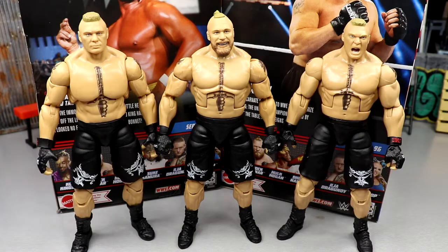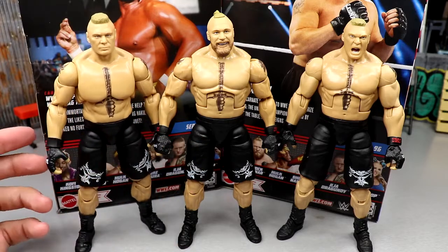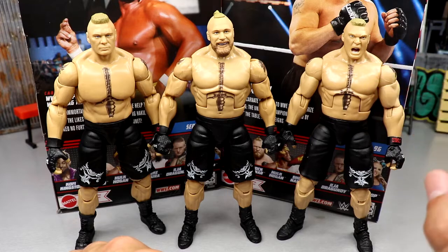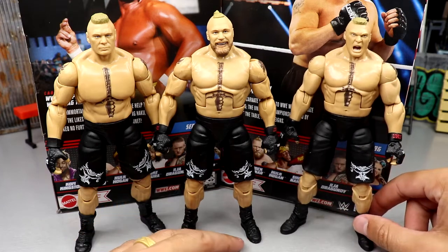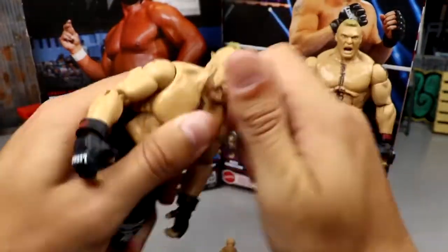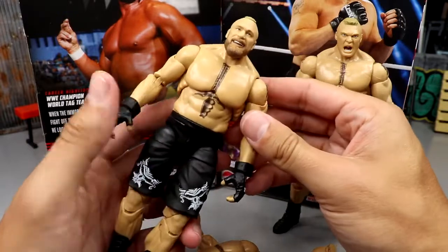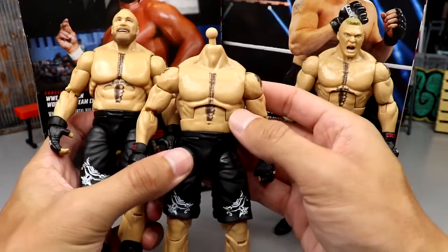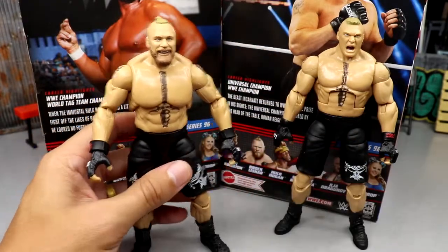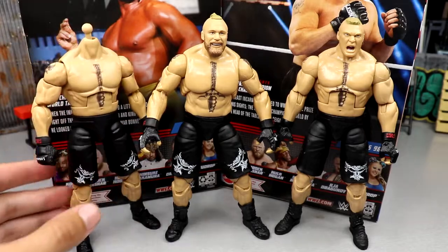For Brock Lesnar figure comparisons: the Ultimate Edition is practically the same figure and I love how seamless it is — can't wait for the new one. There's also a GameStop exclusive with a different head sculpt. You can take the ponytail head and pop it on the Ultimate Edition for an updated look right there. I love the Ultimate Edition torso — you don't get the ab crunch but it doesn't look like a toy torso, plus you get added boot articulation. They should rename him 'The Unit' instead of 'The Beast.'